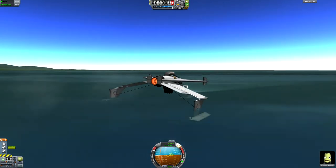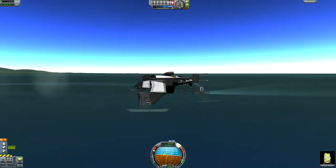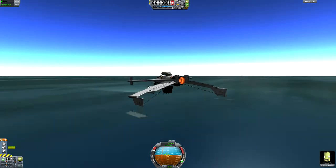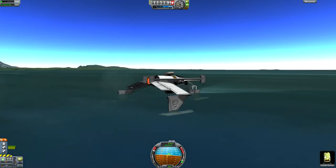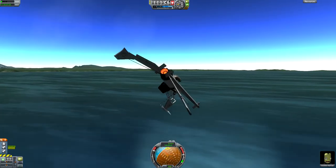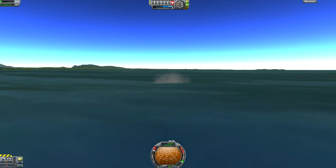Almost got it — still resisting. Maybe we can take SAS off and that will give us a little more chaos. There we go — there's one, two, and goodbye seaplane. Alright, I hope that helps.